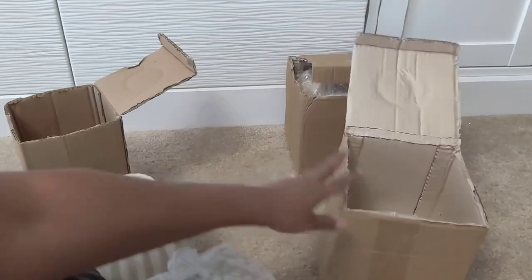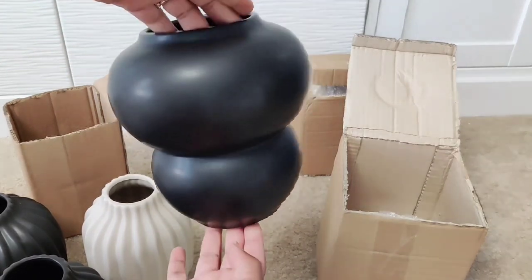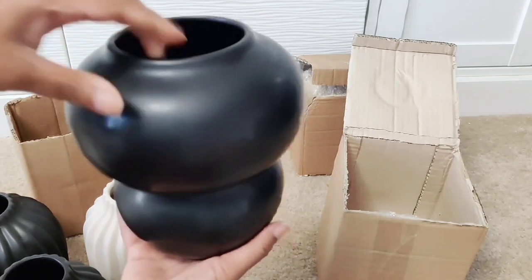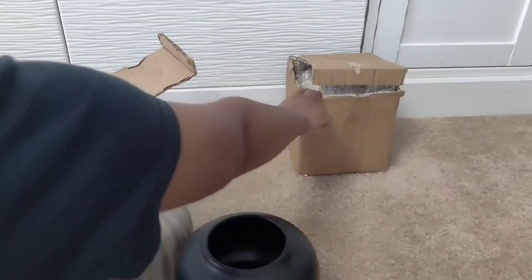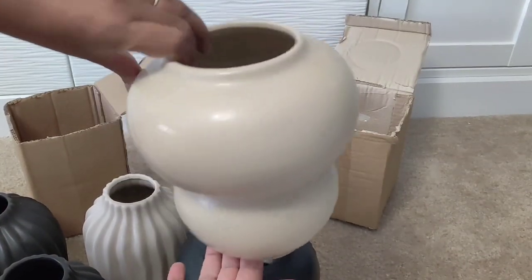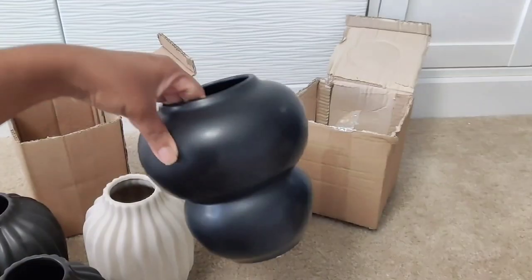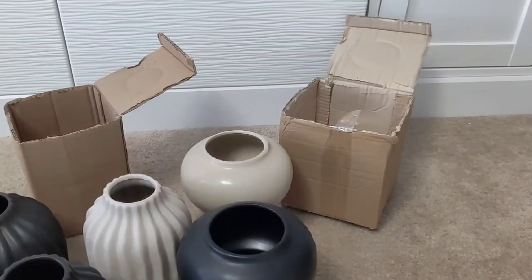This next style is called Iris — I have it in the same matte black and ivory colors. Isn't it cute and modern? You can style these however you want: in a corner, on a tabletop, completely empty, with potpourri, floral decor, or pampas grass. I actually plan on using these as plant stands for small four-inch pots — I really want to start incorporating my own line of plant pots. Y'all know I'm a plant lady!